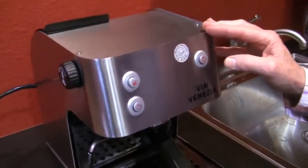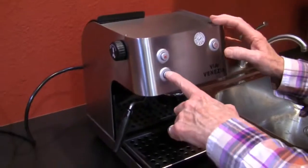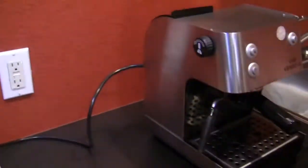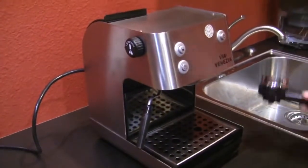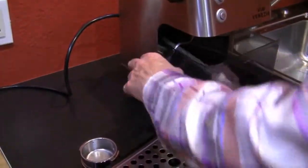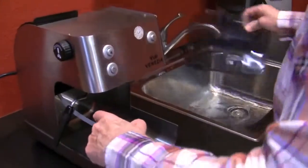So where do I start? First, make sure there's water in it and get it up to steam temperature. Then turn it off and unplug it. Take the portafilter out and remove all your goodies. On this particular machine, to get the water tank out, you take the drip tray out first, then remove the water tank. You don't want to dump this all over the place — it's important to note you shouldn't keep a full water tank, because you're just going to keep cycling it through.